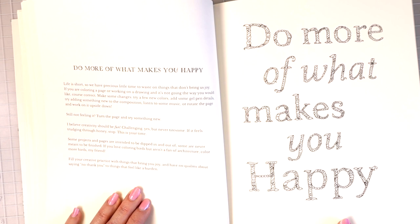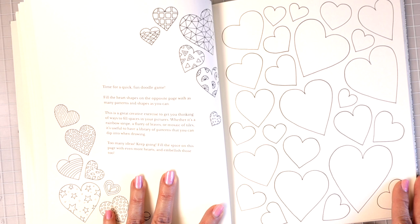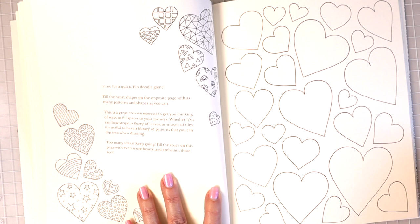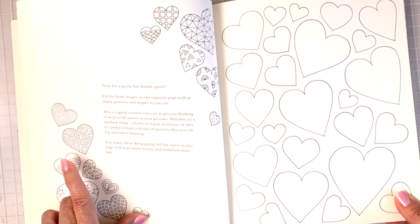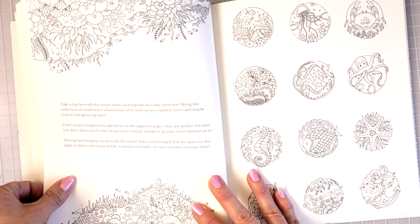'Time for a quick fun doodle game. Fill the heart shapes on the opposite page with as many patterns and shapes as you can. This is a great creative exercise to get you thinking of ways to fill spaces in your pictures.' You can create a whole bunch of different patterned hearts and then color in the background as well. When I look at this, the only thing I think is Zentangle — how much fun these would be to fill in with Zentangle designs.